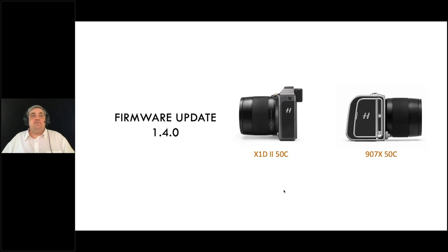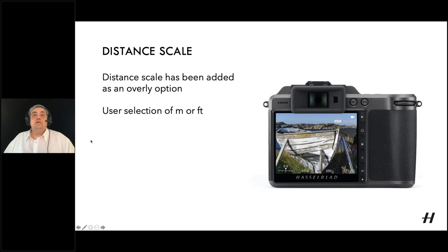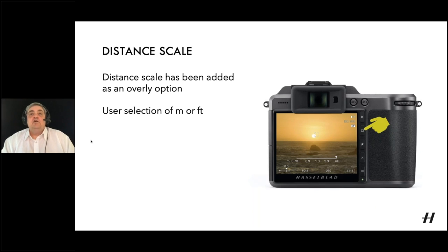Starting off with firmware 1.4 — this is applicable to the X1D2 and the 907X regular edition and special edition. The first main feature added through version 1.4 is a distance scale. This is a fairly regularly requested option. Through your main live view screen, whether you're using the rear screen or the EVF on the X1D, or just the rear screen on the 907, to bring up this option you press the rectangle button.